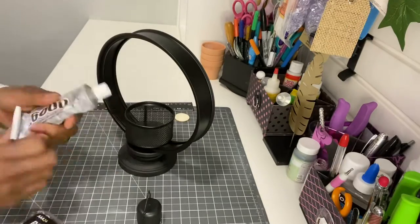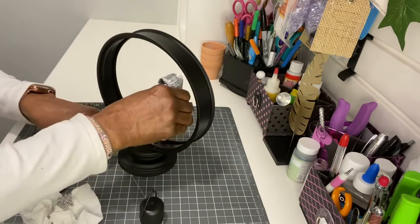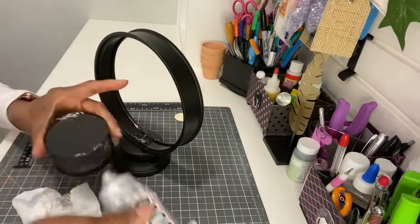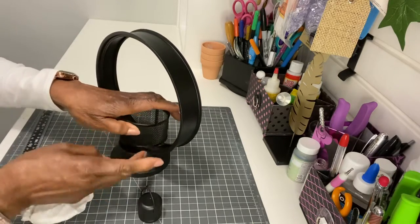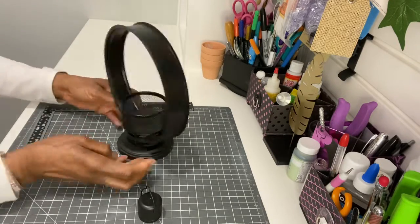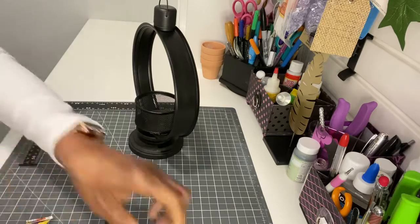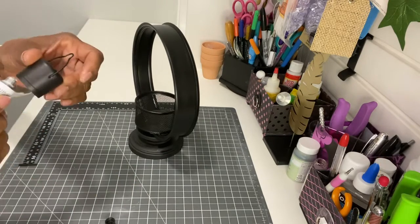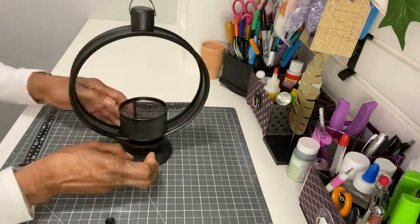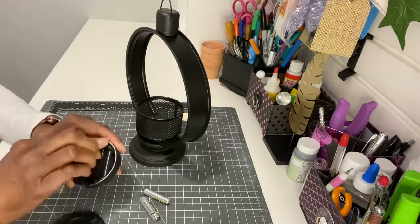Now it's time to assemble your beautiful lantern. Use hot glue and E6000 to give it a firm connection. Glue the mesh cup to the inside of the circle, only on the part that is touching the circle — don't put it all over or it will drip on your wood. Do the same for the hanger at the top: see where it's going to reside, apply hot glue and E6000, and let it dry overnight.